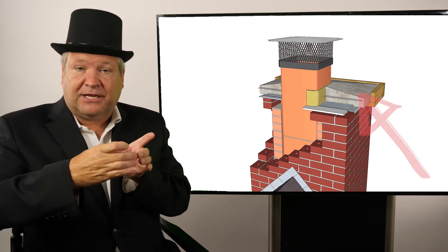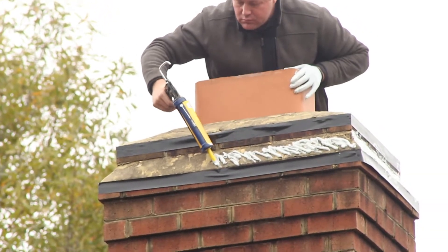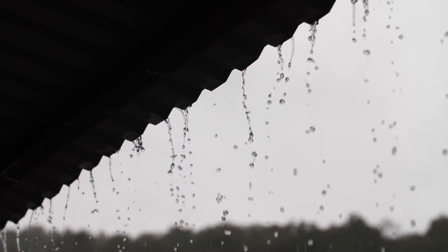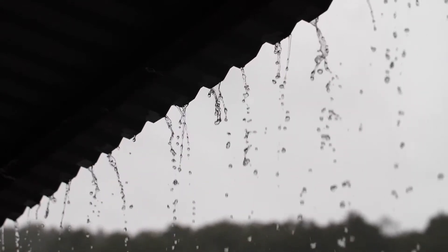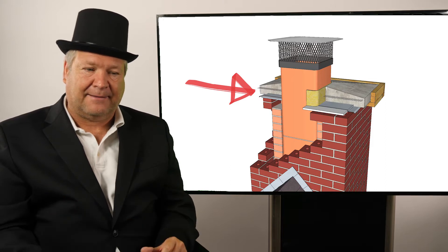Third is the chimney crown, which goes around your flue tile. The chimney crown is meant to keep water from coming down inside of your chimney chase — protecting all the brick and brick joints underneath it. It's designed so water hits it and goes off the sides via a drip edge that corbels out, preventing water from cascading down the chimney and deteriorating the bricks and mortar joints.